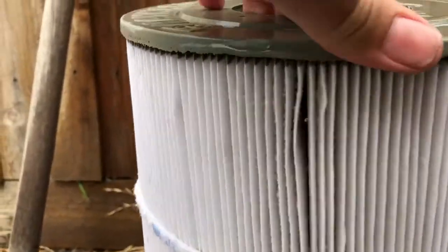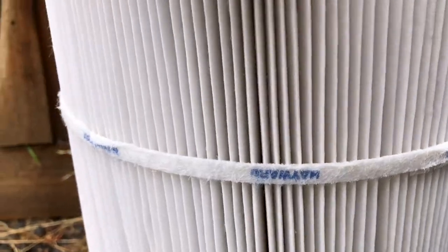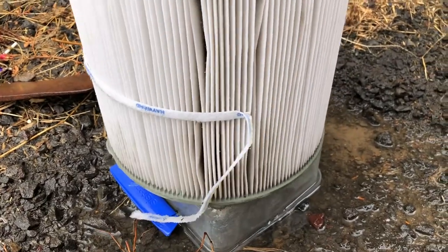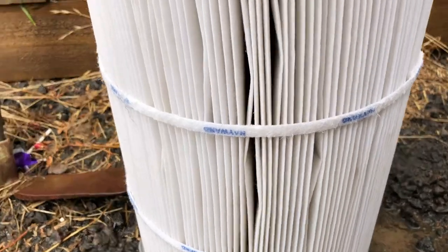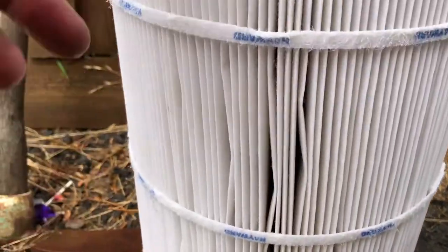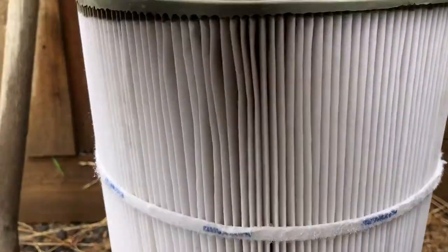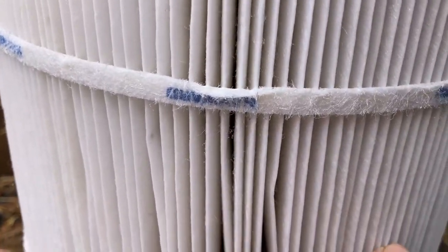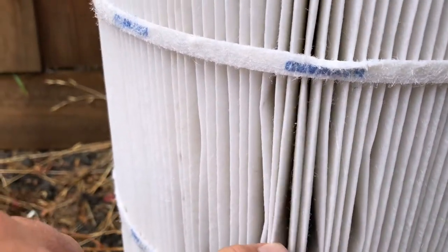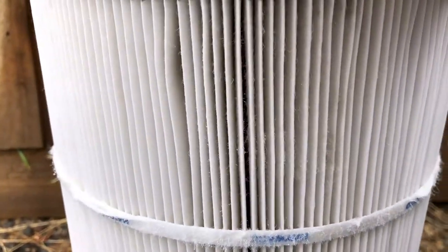There's a furriness you can see, particularly if you look on an angle here, that's come onto this cartridge filter. Now this is still operating and still working, but if you make a habit of cleaning your cartridge filter with a pressure cleaner you will absolutely destroy it. It's blown the bands off here which space out the pleats and keep it all together, but mainly the furriness that has come into this is a result of using a pressure cleaner.